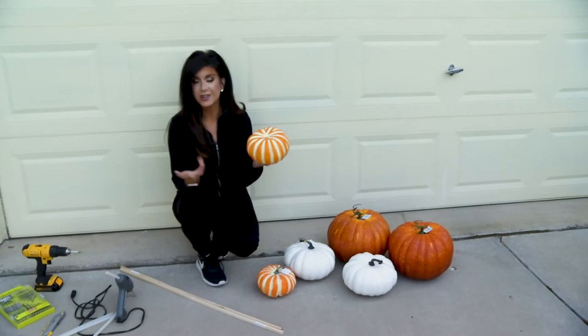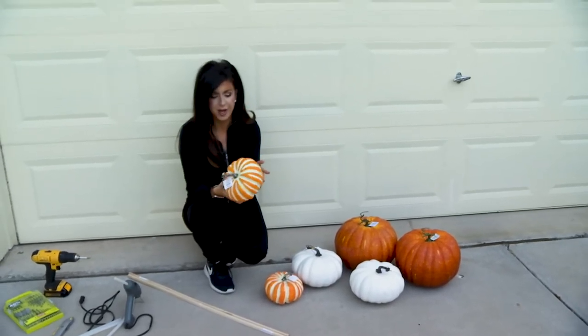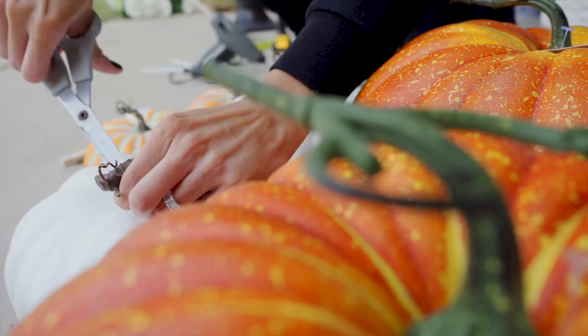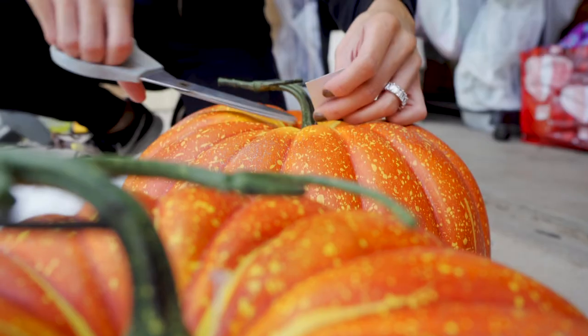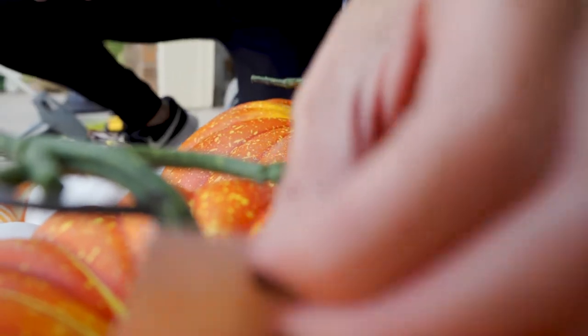I was gonna paint these to look like the inspiration pic, but look how cute they already are. These are from Hobby Lobby so I'm just gonna leave them as is. There are a bunch of pumpkins and other color options at Hobby Lobby so you can really make this custom to how you want it.